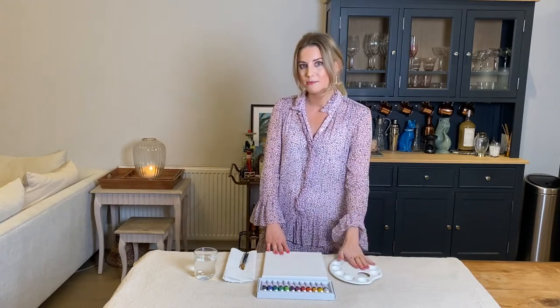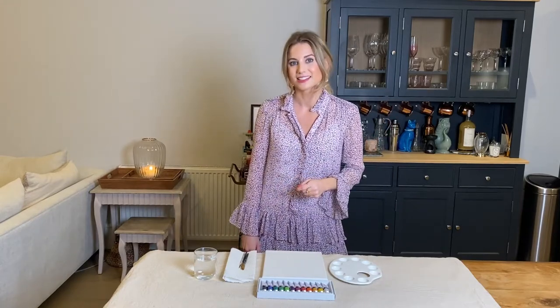I'll be showing you a few tips and tricks and techniques, I'll be showing you how I'm mixing up my colors, and you can simply follow along from the comfort of your own home. Like always, everyone just feel free to change up your colors and your composition. So before we jump in, I'm just going to talk you all through